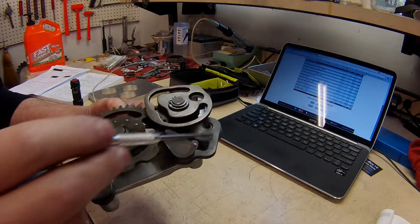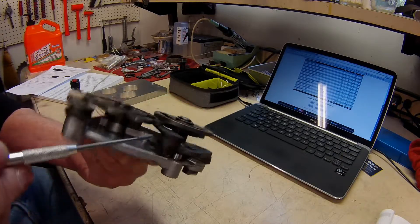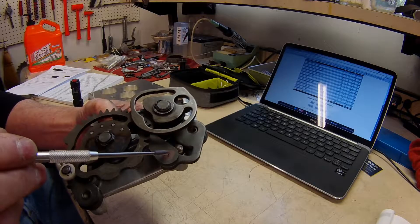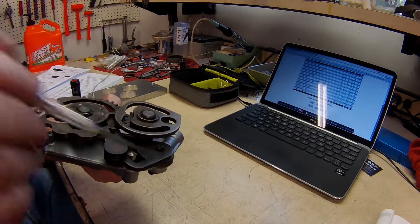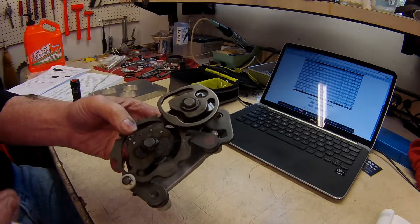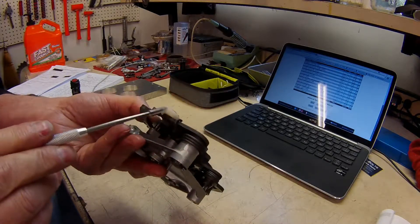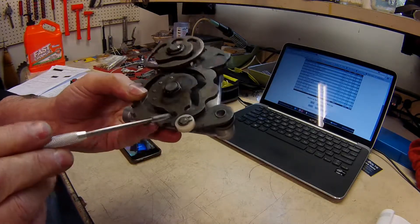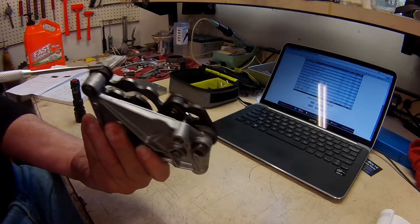They're available from BMW for about fifty dollars total for both parts. I'm probably going to spring for these and replace the shifter pawl, the spring, and the segment. I'm also going to replace this nylon roller — it's badly worn and notched — with a ball bearing. And I'm replacing all three springs.